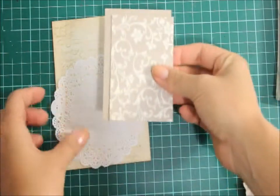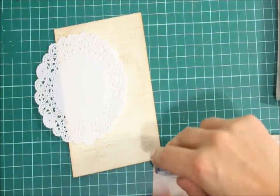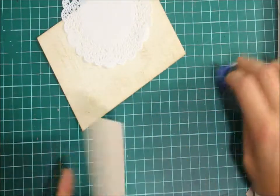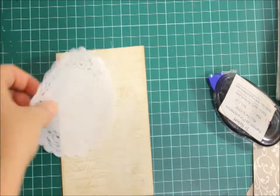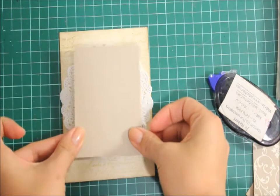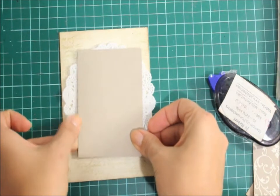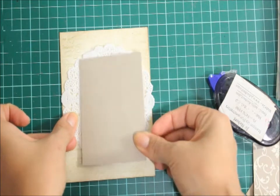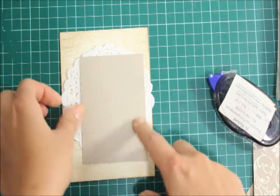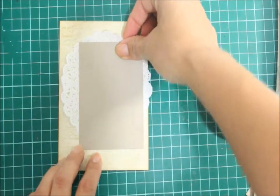Now I'm going to grab this doily and this Crumb Cake cardstock and I'm just going to adhere the Crumb Cake cardstock on the doily and I'm going to just position it how I would like. So that's how I want it because I'm going to actually turn this up there.